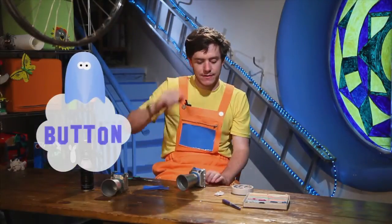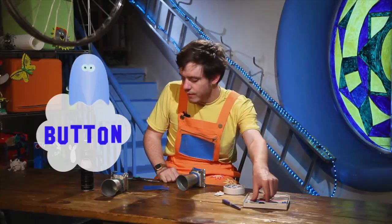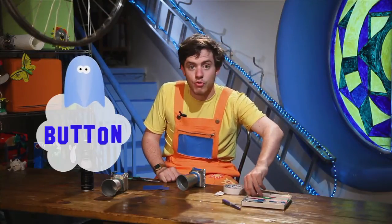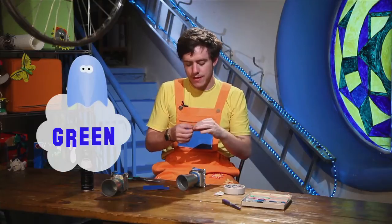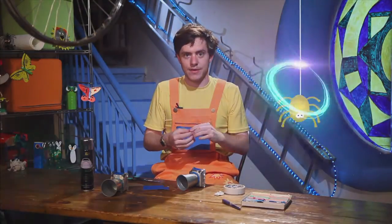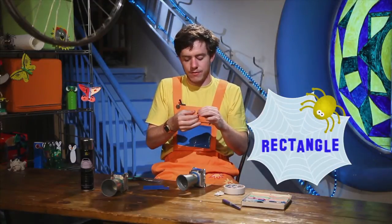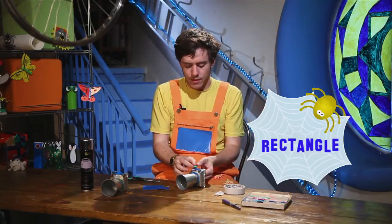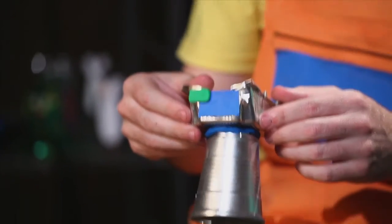Now we will make a button for our camera. I will make a button from green plasticine this time. So we need to make a rectangle — not a square, a rectangle. Rectangles are long-short-long, squares are all the same. So long-short-long to make a rectangle. We must make a rectangle from our plasticine, like this. And this goes on the top of our camera, here.